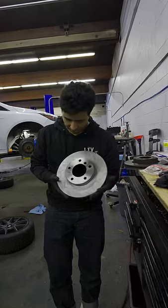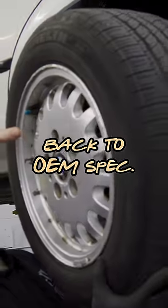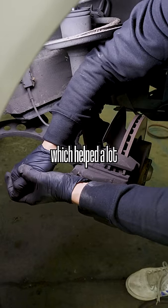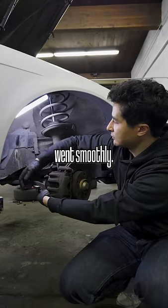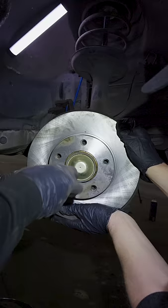We'll be installing a set of Duralast brake pads and rotors from our local AutoZone to bring this thing back to OEM spec. And astonishingly for a 31-year-old car, there was a lack of rust, which helped a lot with making sure that the install went smoothly. It's just a matter of removing the brake caliper as well as replacing the rotors.